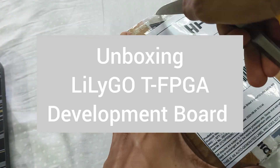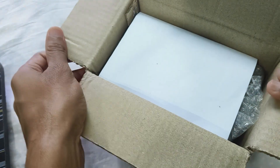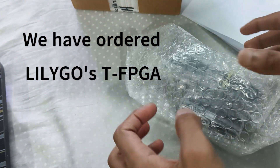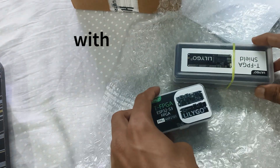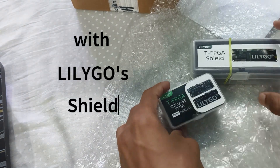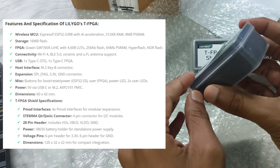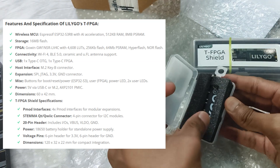In this video we will be looking at the unboxing of the LilyGo T-FPGA development board. We have ordered the LilyGo T-FPGA board with the T-FPGA shield. After researching online, I noticed there are not too many resources available to understand how to get started with this board, and no project videos available either. So I thought, why not create a series of videos while working with this board, so that it might help others who are planning to work on it.